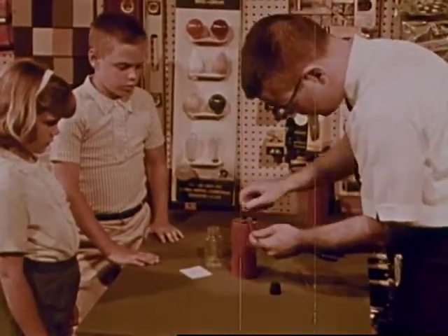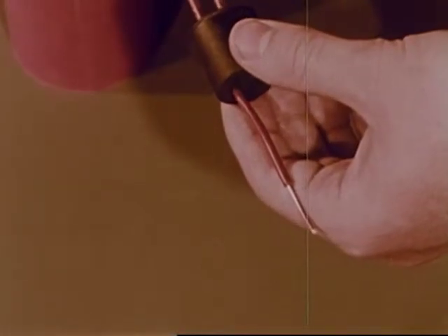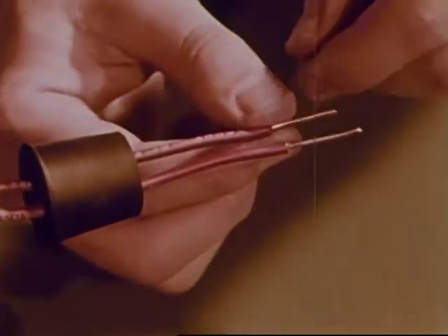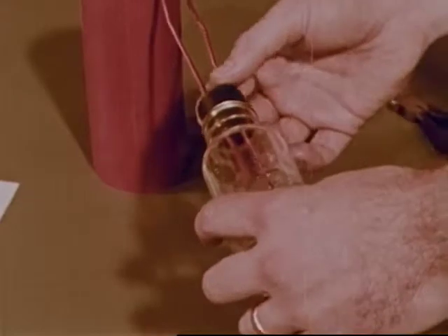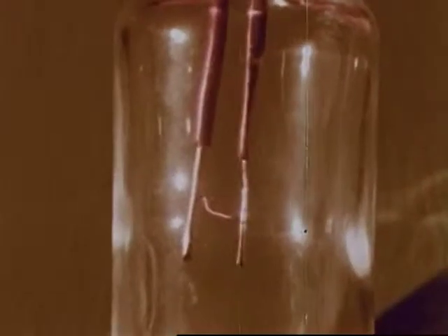But how does electricity make light? Mr. Grant is going to show them using another battery and other wires. He has passed two wires from the battery through a rubber stopper. Now he connects the wires together with another kind of wire that is very thin. He then slips the wires and stopper into a bottle. It's a homemade light bulb. As soon as the battery is connected to make a complete path for the electricity, the wire begins to glow.